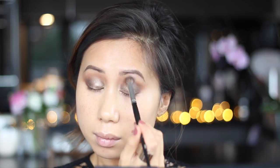Just repeat on the other side. If you feel like you've lost some intensity in the eye shadows, I always like to go back in and redefine and re-intensify any of that lost colour — and that's always the case when there's a lot of blending work.